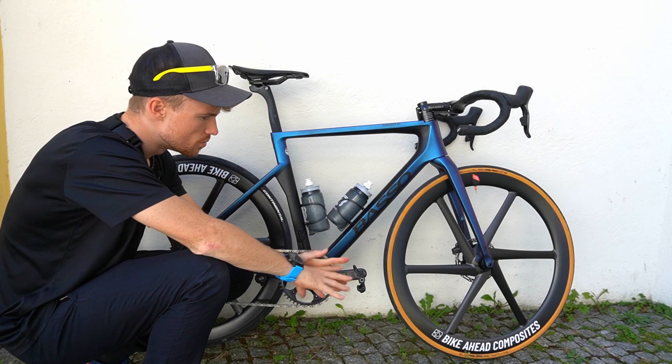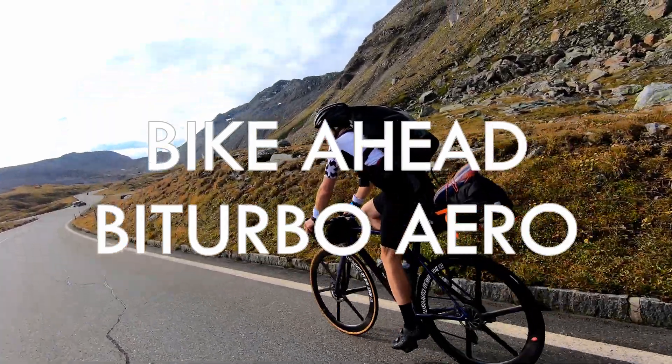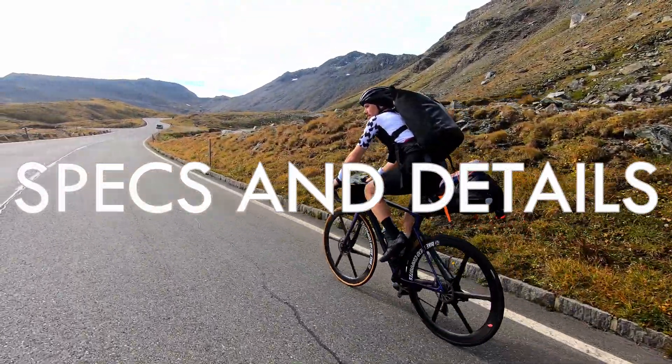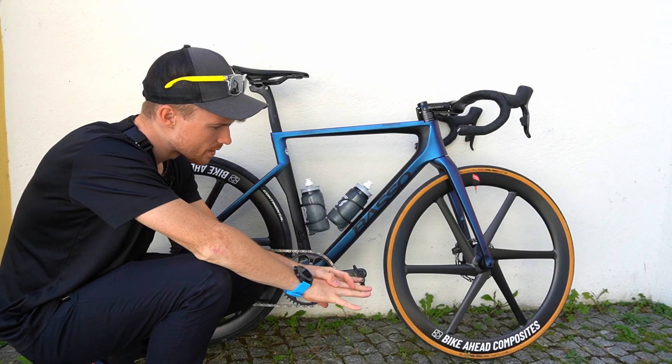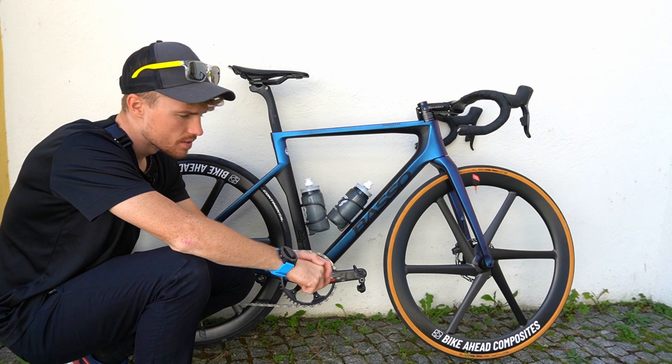Hello everyone, today we will speak about the new Bike Ahead Aero wheels. They were just released on the 6th of September.